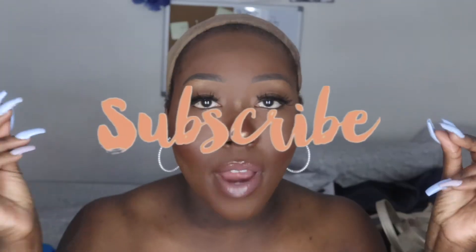Before we get into this review, make sure you like, comment, and subscribe — hit that notification bell so you get notified when I drop more videos just like this one.